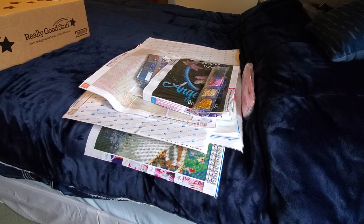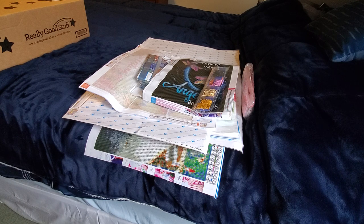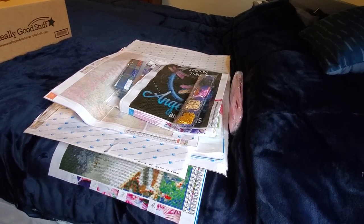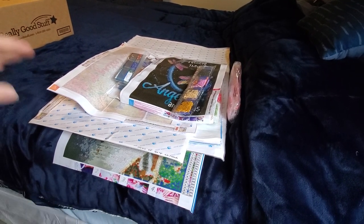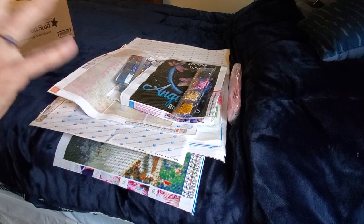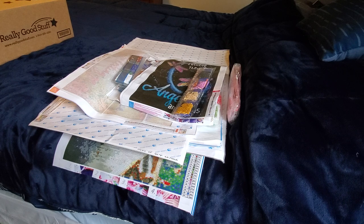Welcome back, this is Mindy. If you've been following along, this is my stash organization series. This is where it gets a little messy because this box I haven't been in for a while. This stuff was all laying on the bed in there, so we're going to get it off the bed and get it where it belongs.